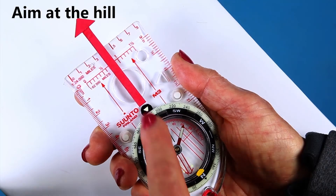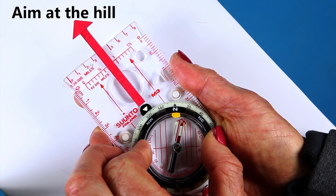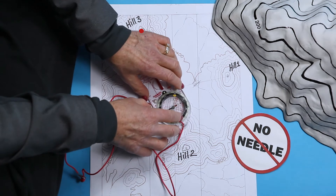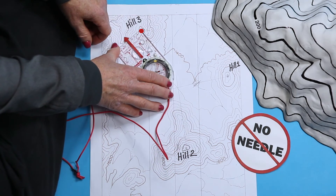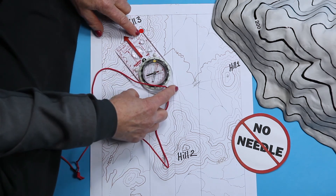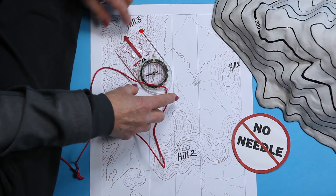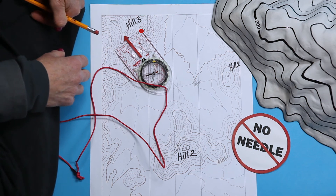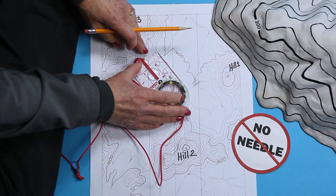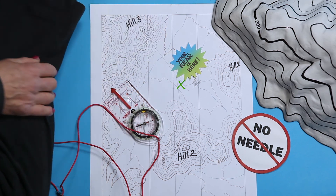Now take a bearing on the third feature, Hill 3. We're just going to fake this, and you come up with a bearing of 325 degrees. Look for the in on the ring and turn it towards the top of the map. Slide the base plate over so that the front of the base plate touches the top of Hill 3, because your rear isn't up on that hill either. Match the north-south lines in the ring to the north-south lines on the map. Don't turn the ring — just pivot the whole compass a little. Check that the base plate still touches the top of Hill 3, and draw the line. Your position is here — you're somewhere in or near this triangle.